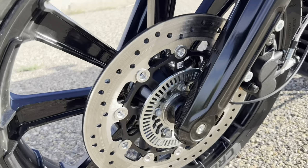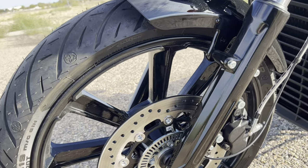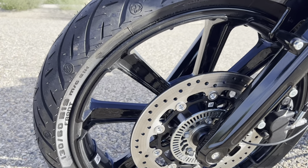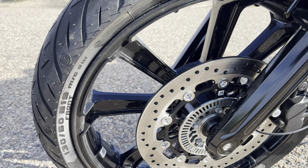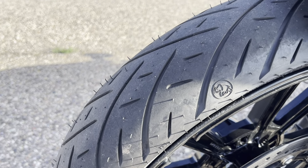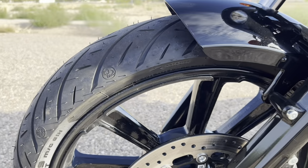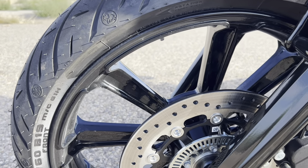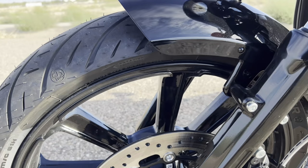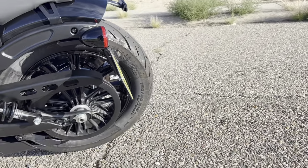It has a 19-inch front wheel which adds to the handling and nimbleness of the bike. The wheel is a little thinner than what you get with the Bobber, which has a different tire as well. This one has the Metzler Cruisetech tires with a really good tread pattern. The Bobber's tires have a more aggressive pattern and I don't like them nearly as much as these. In the rear it's a 16-inch wheel — the front is 19 — with a slightly thicker tire on the back paired up with that smaller wheel.